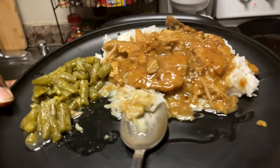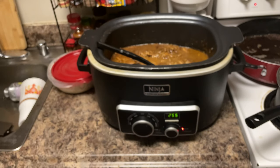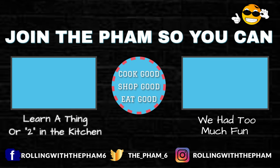Alright, how'd it taste? Delicious! Is it salty? Is it good? Is it flavorful? What does it need? It doesn't need anything. Is it nice and tender for you? Yes indeed. Don't forget to like, share, subscribe, leave a comment down below, and we'll catch you on the next one. Bye!